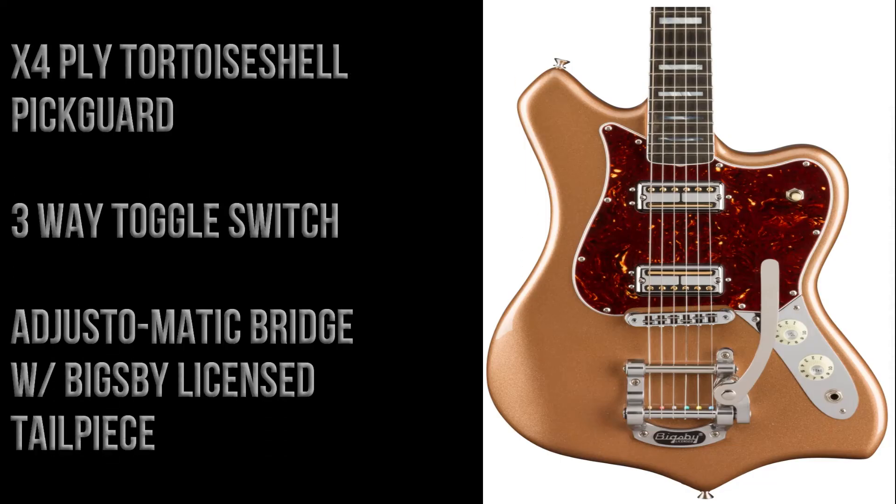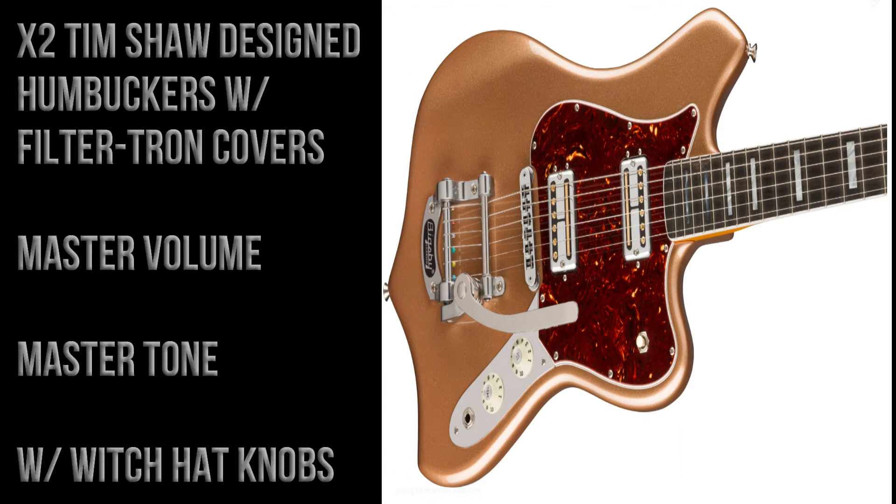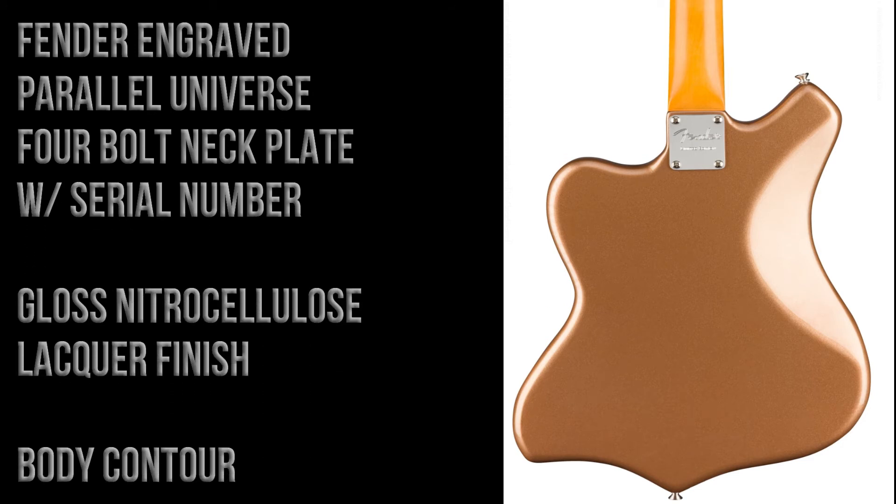There's a four-ply tortoiseshell pickguard, three-way toggle switch, and an adjustable bridge with a Bigsby-licensed tailpiece. The pickups are two Tim Shaw-designed humbuckers with filter'Tron-style covers, master volume, master tone, and they both have white witch hat knobs. On the back of the guitar there's a Fender engraved Parallel Universe four-bolt neck plate, which also has the serial number.